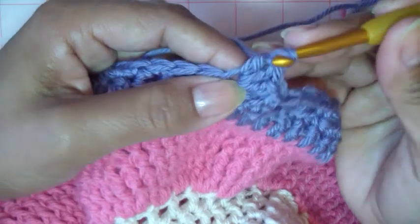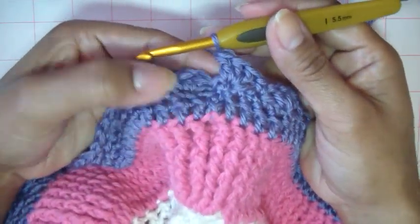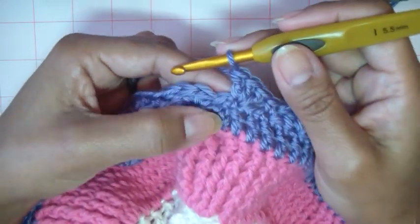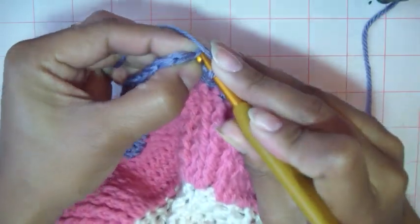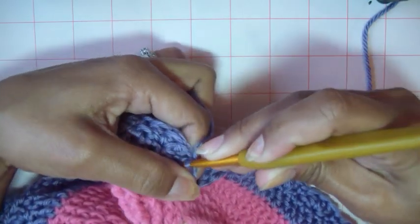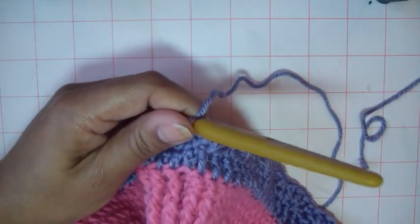I'll come back when I'm done and we'll be done with the skirt. I've come back to the end of the row. I have my last three, so skip one, and then I'm just going to attach it to the same spot where we made our first slip stitch — just slip stitch right in there. That should finish it off.